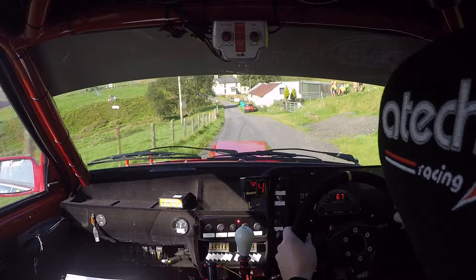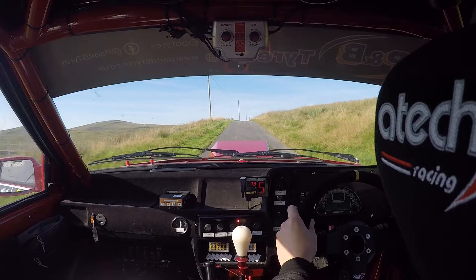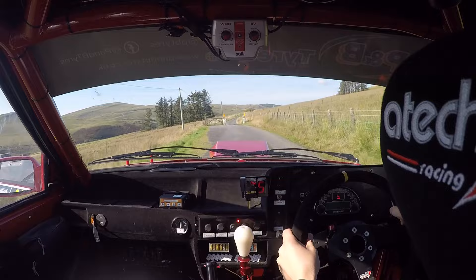Into middle crest jump. Two right. And one left. One hundred. Two right over crest. Eighty. And two right. Left over crest past side. And keep right over grid. One right long. Into caution. Middle over crest. Braking six right. Okay.